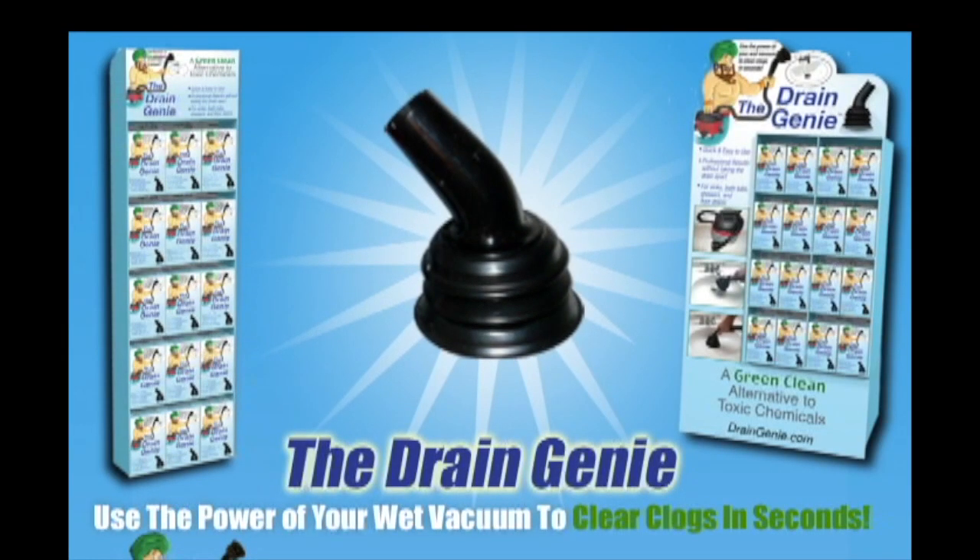The Drain Genie is the green, clean alternative to toxic chemicals. Use the power of your wet vacuum to clear clogs in seconds.